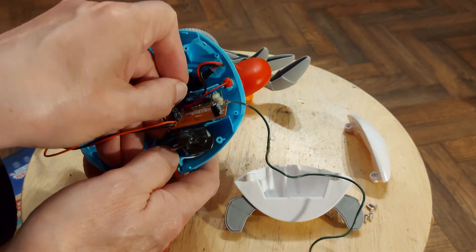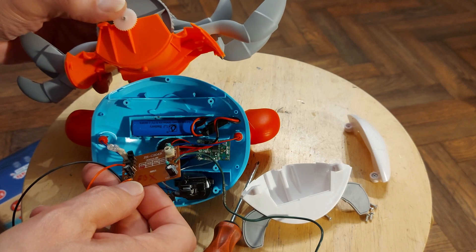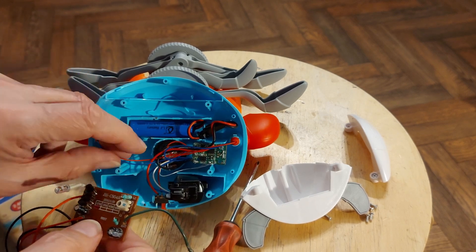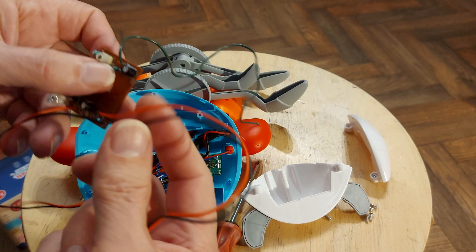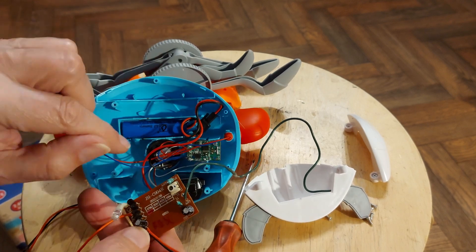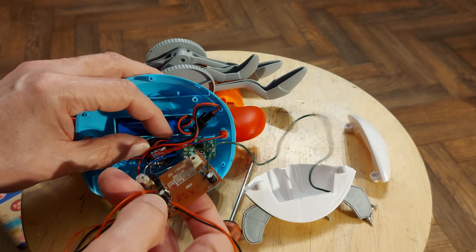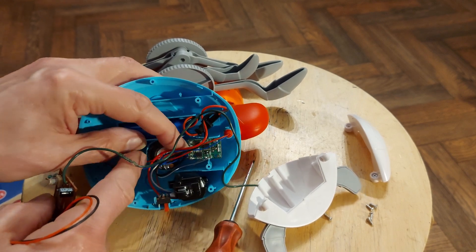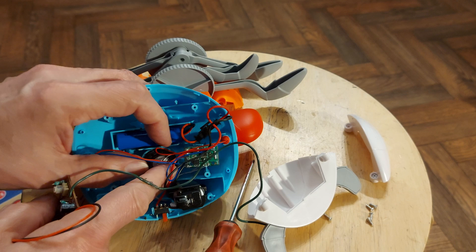I do manage to squeeze that other one in eventually. What I decided to do — rather foolishly — was leave the original receiver in there, because that controls the LEDs and also gives us the sound effects, which is that Baby Shark song. I regretted leaving it in there. But I leave it in, so the LEDs work and the song plays. I run the power for the new receiver in parallel with the power for the old receiver, and link up the motor to the new receiver.